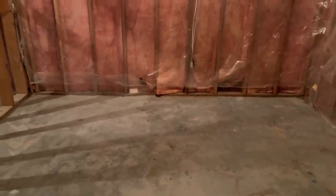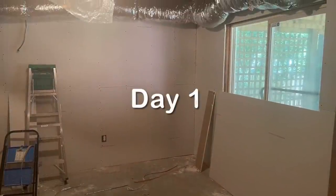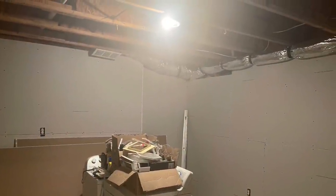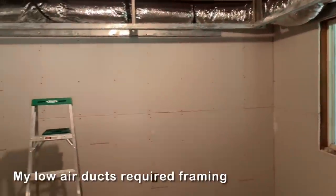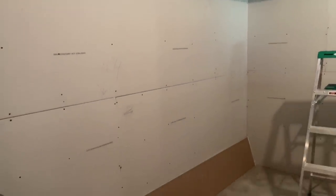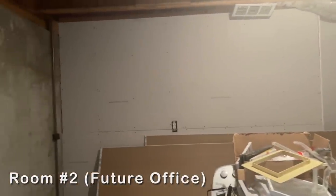I intentionally chose a local small business for this work and it did a great job. Here are a few pictures along the way. Less than two weeks later, my drywall was up, primed, and ready for painting.